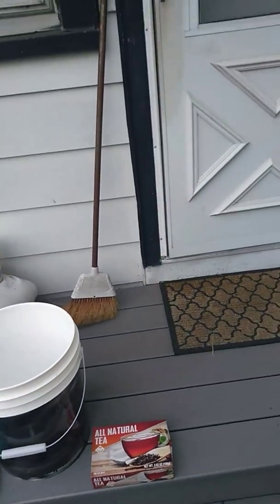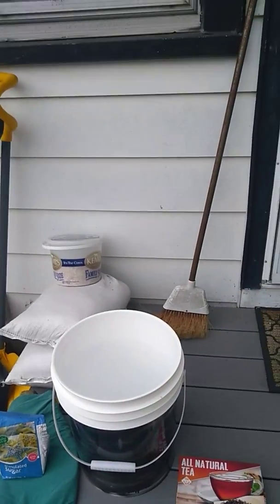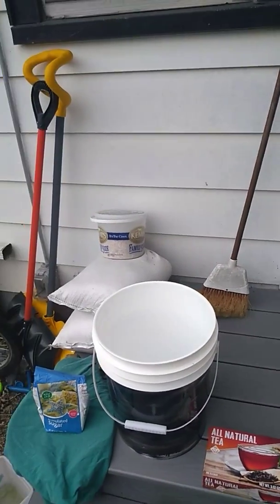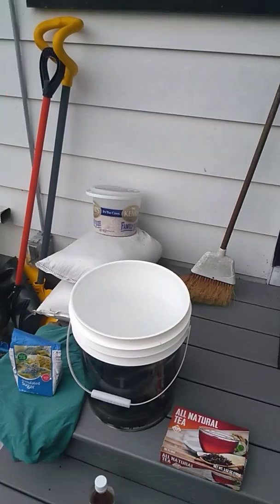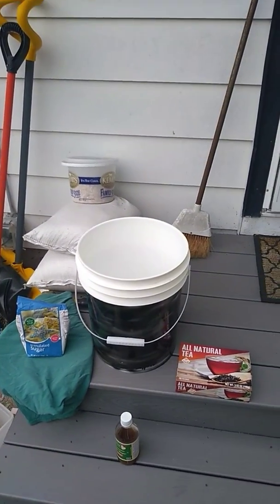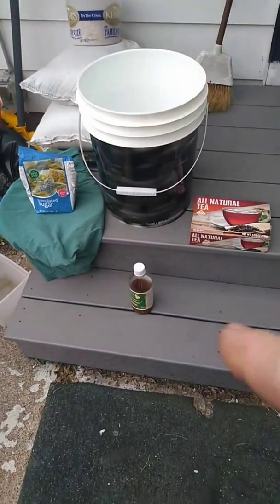Your standard recipe for a one-gallon batch: if you've got a glass pickle jar, one gallon of water, at least 10 tea bags — don't go overboard but at least 10. Same process: steep them for about 20 minutes, make a good strong tea, dissolve about one cup of sugar in that for one gallon.